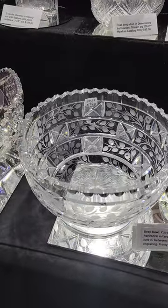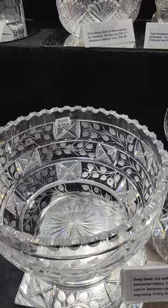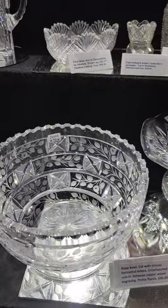So unique — a deep bowl with circular horizontal miters. Cute little — it looks to be rose petals, but then the flowers, I'm not sure what they actually are. Pretty piece on display and it's only $95.